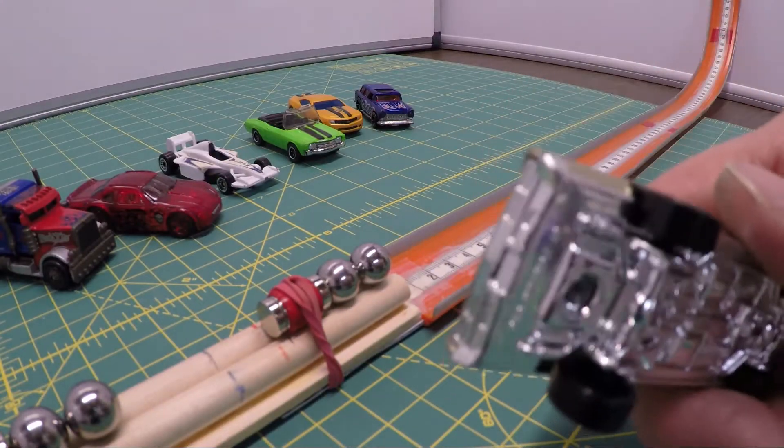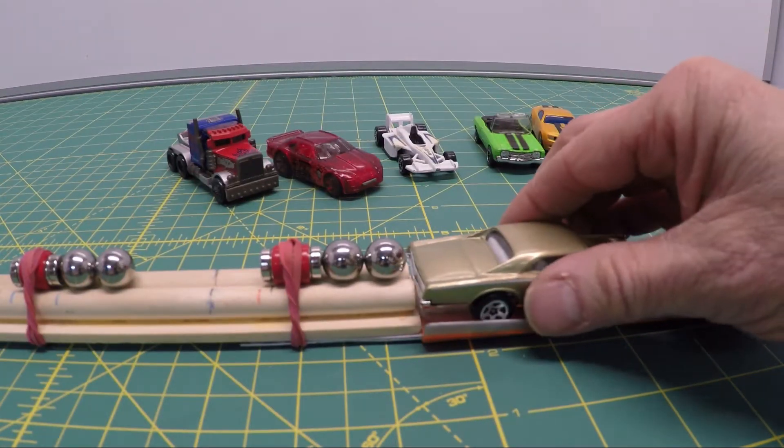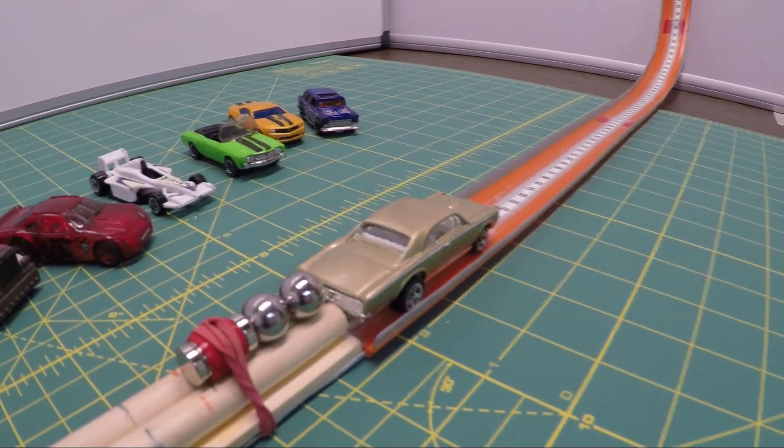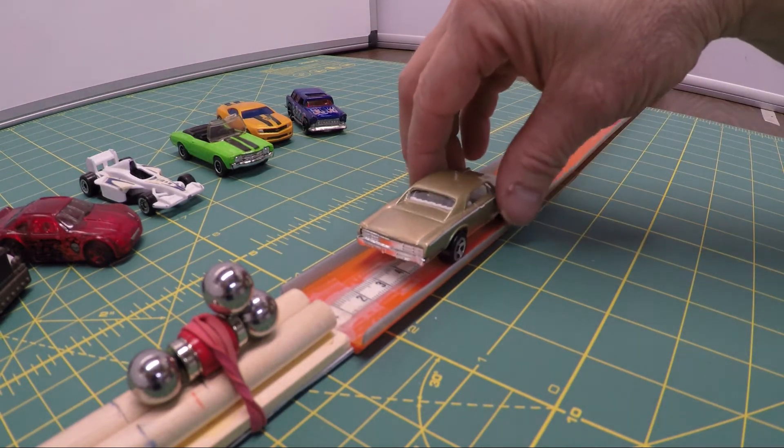Some cars might actually surprise you. This is the car I used in my intro — it doesn't seem like it has too much room for the balls to hit, but it's a little lighter than Optimus Prime. It went further than any of the others — less rolling resistance.